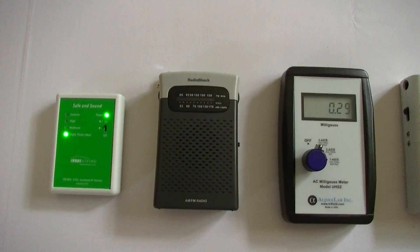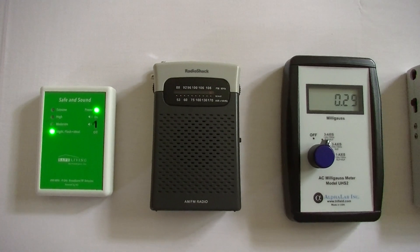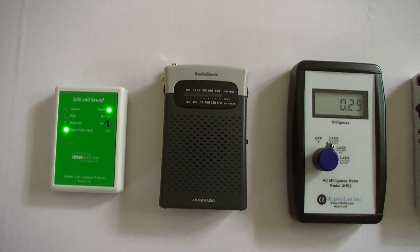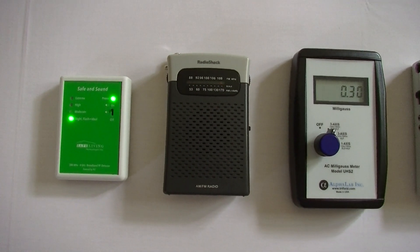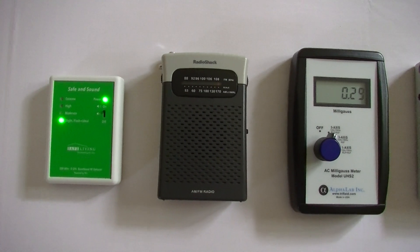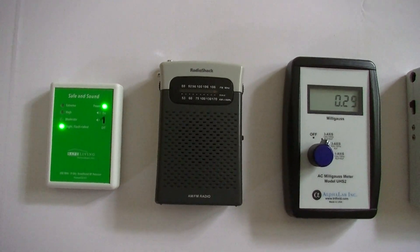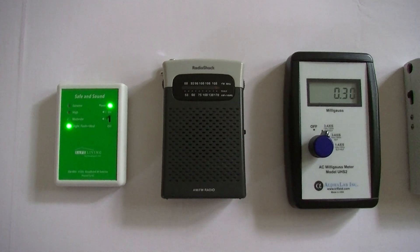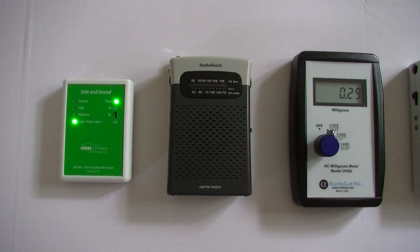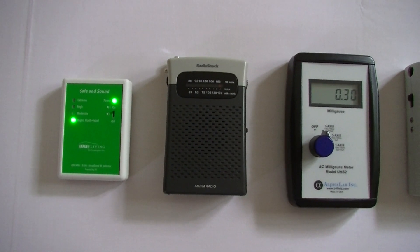The next meter I use is an AM radio, which picks up electromagnetic interference that's on the wiring and is radiating out into the living environment. I tune it to the AM dial all the way to the right, which is 2 megahertz, and it's measuring electromagnetic interference at this range. In this room the noise is actually quite low, and that's what you want to see.